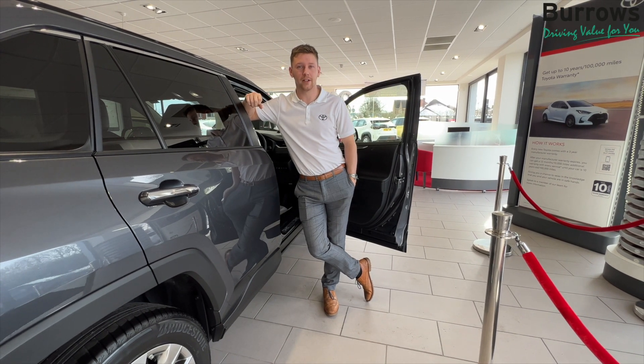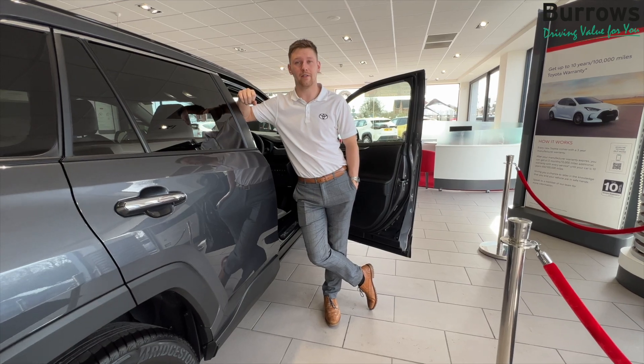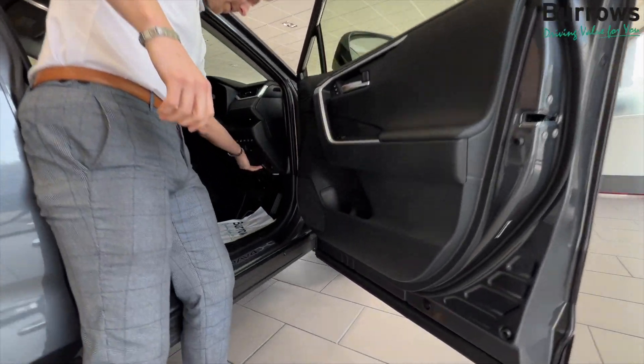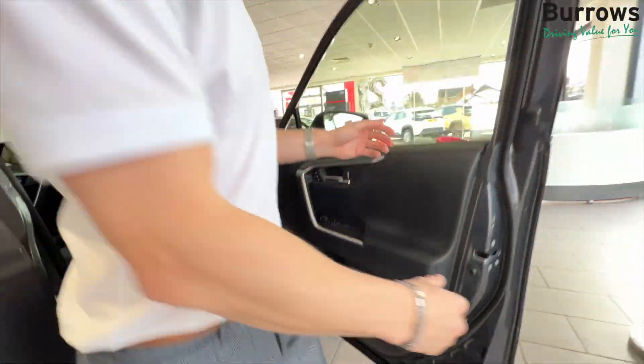Hi there, I'm Conor from Burrows Toyota and today we'll be checking the oil on the RAV4. To start off, open the bonnet with the latch here, then make your way around to the front of the vehicle.